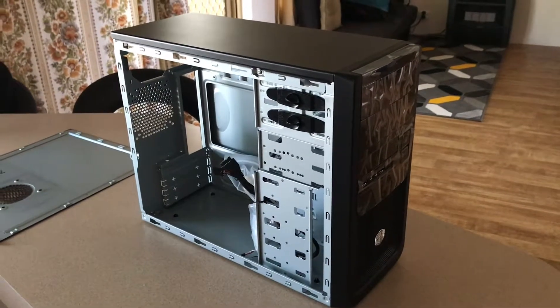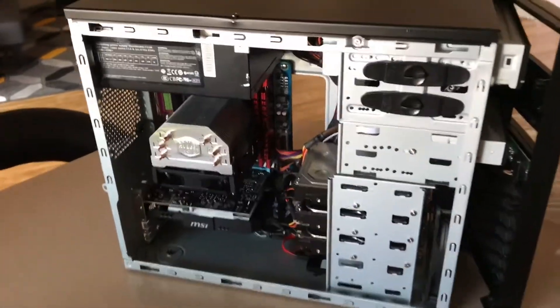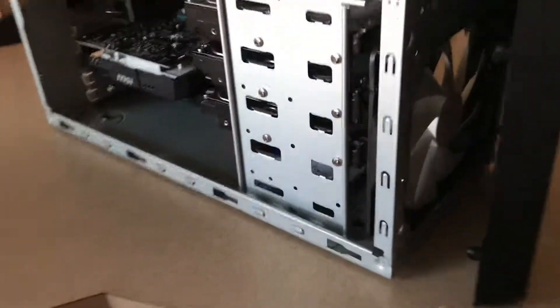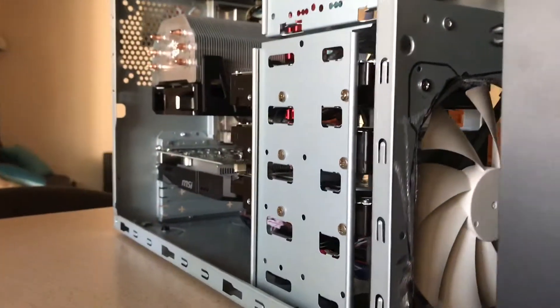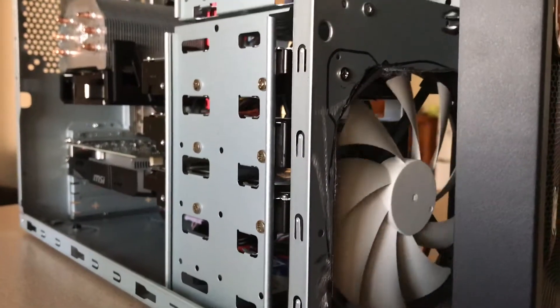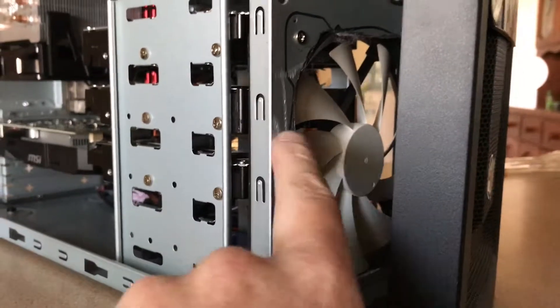Okay guys, this is pretty much nearly complete now — there are only a few tiny things left to do. Before I put the sides on I'll show you some of the modifications I've done. This front fan is now 140mm — I just traced around a spare fan from one of the previous builds, then angle grinded the opening. In the front you've got a filter and you can remove that if you wish, but the point is that gives me a huge amount of airflow coming through.